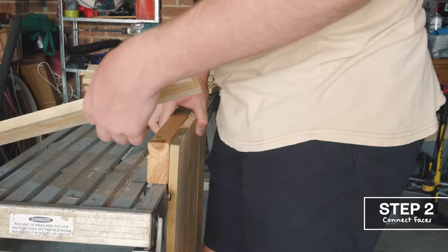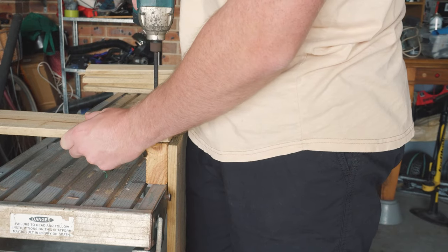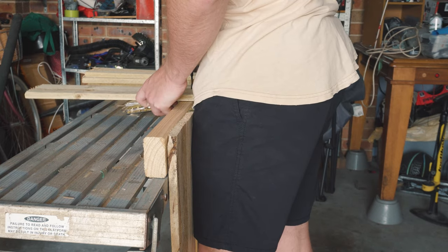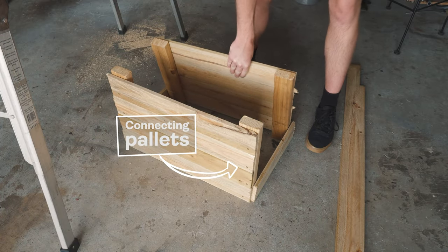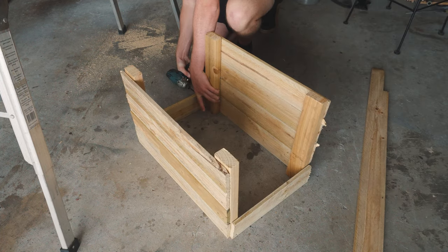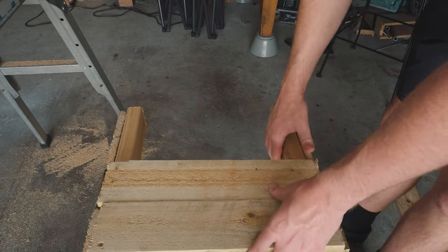Step two: we want to create those connecting pieces. As you can see here, I started with two pallets just at the bottom — one on each side — to make sure it was roughly in place. And then from there I just kept on adding pallets with screws and stuff.